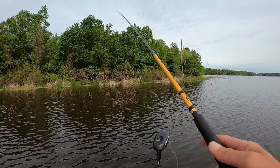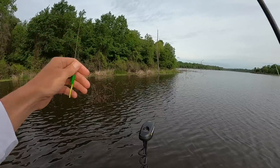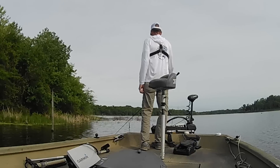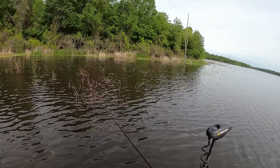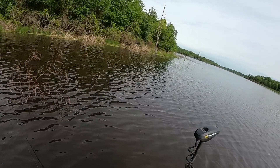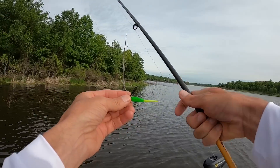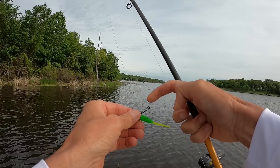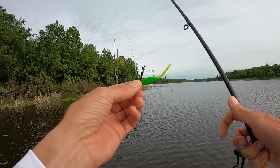Alright y'all, today what I'm going to be doing is easing down these banks right here, looking for spawning crappie in this submerged vegetation that you can see here. You've got some dead stuff from when the lake was low that grew up, and then you also have some live stuff, some green stuff that's starting to grow out here in the water as well. I've got an eighth ounce jig with a little weed guard on it, and I'm going to stick this around in these holes in this brush and see if I can't find some of these that are on the beds.